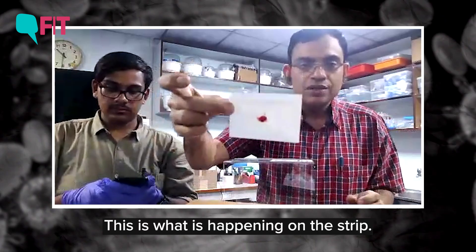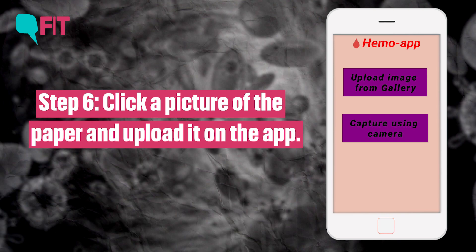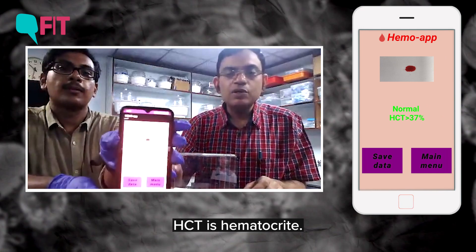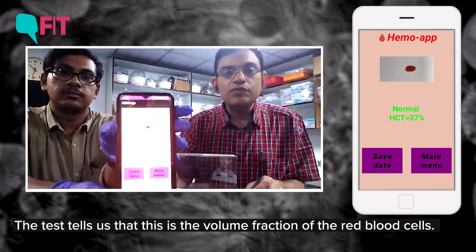This strip I will show you. This is what is happening in the strip. It tells that this HCT is hematocrit — that means it also tells us this is the volume fraction of red blood cell.